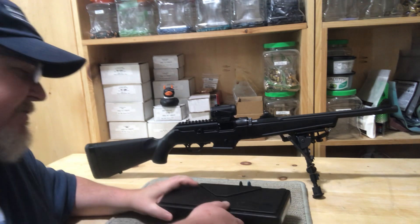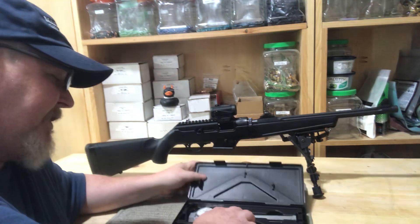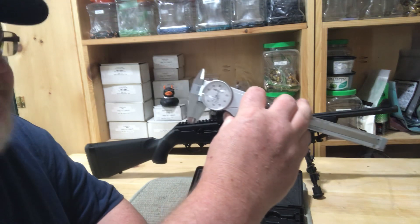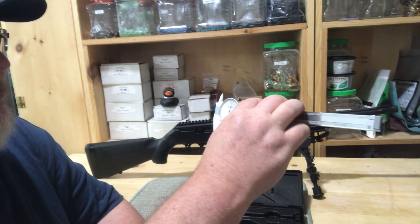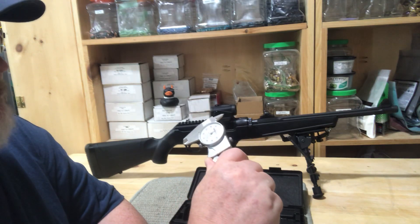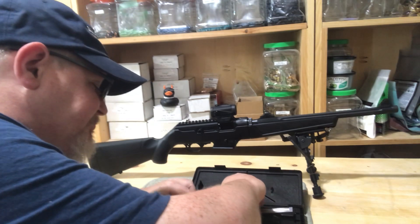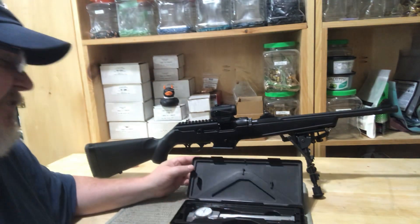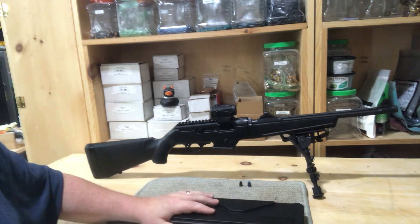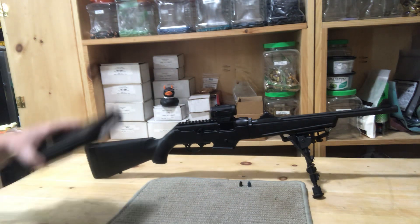The next item I picked up is something I've wanted for a while but just never owned — a pair of dial calipers. This is the Mitutoyo, I think that's how you pronounce it. I always figured having something that doesn't require batteries is a good idea. The cheap digital ones I had get really flaky and lose zero a lot. They're frustrating me to no end.